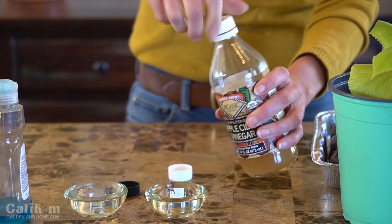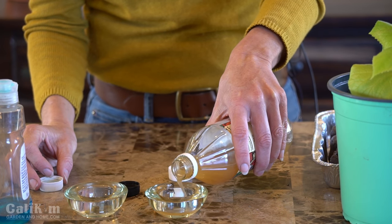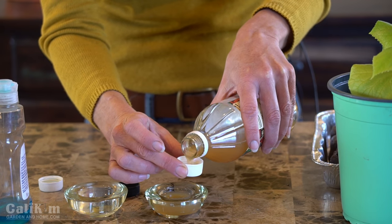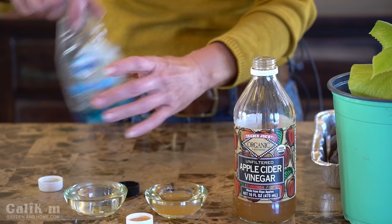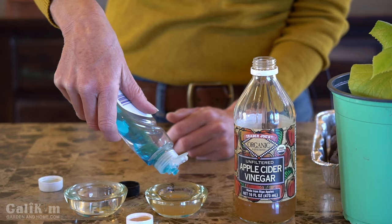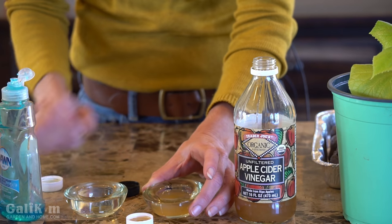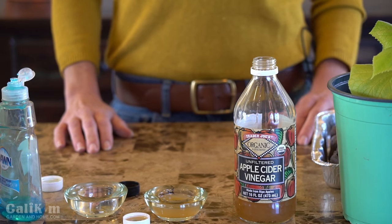These are going to be like little fungus gnat traps. Pour it into the shallow container here, and pour a little bit into the lid. Then I want to put a drop of dish soap in each one — just one little drop is enough, because this breaks the surface tension and the fungus gnats will fly in and won't be able to get out. Shake it up a little bit and then place this around where I have my plants.